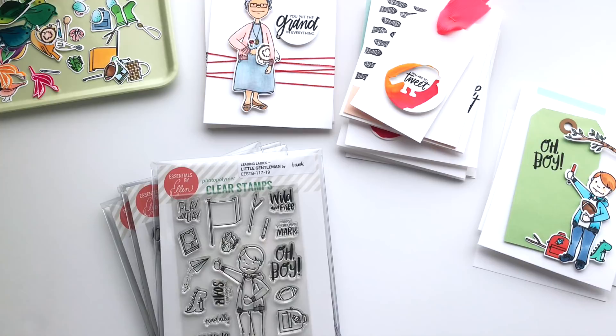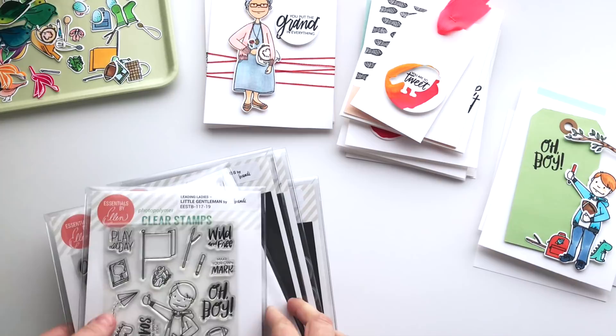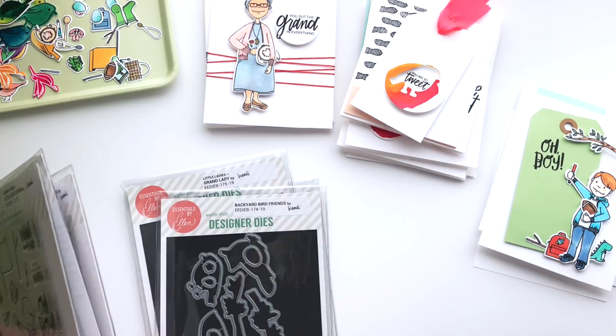I want to jump in and tell you a little bit more about the sets and then show you some of the things that I've made with it already. I've been using these quite a bit and I have ink everywhere to prove that I've been loving playing with these new sets. All of these come with matching dies like usual, so you have the option of picking those up too.